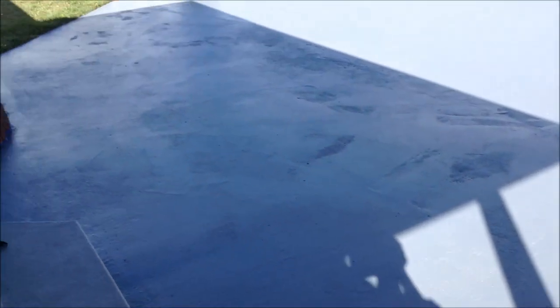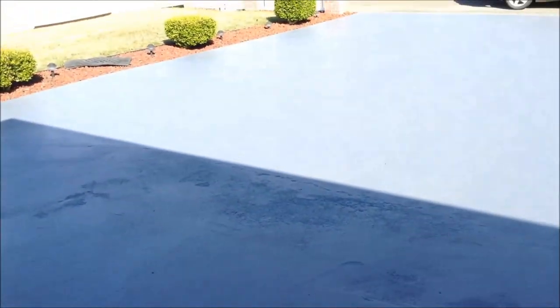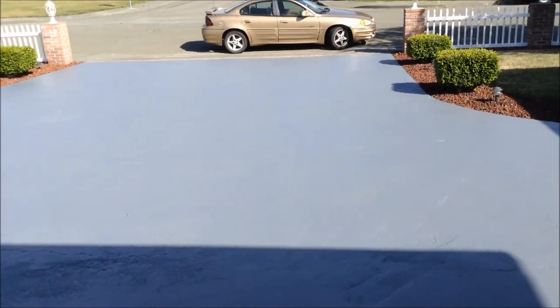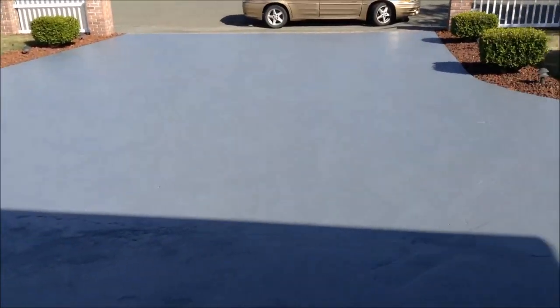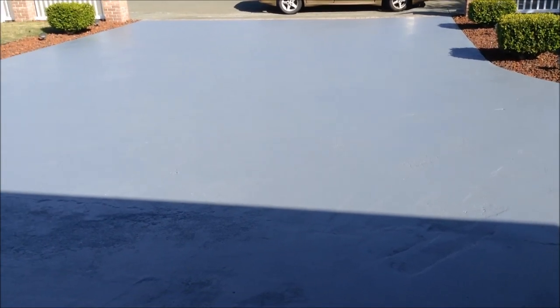Here is the finished product — just finished painting the driveway. This epoxy dries pretty quick. Just looking at what it looks like now compared to before. It came out pretty good with the roller. Everything looks pretty nice. I was kind of wanting to do maybe a dark reddish color or a tan, which would have been neat too, but it was already this gray color.